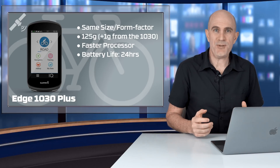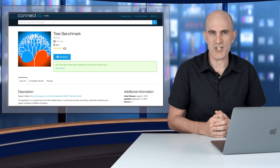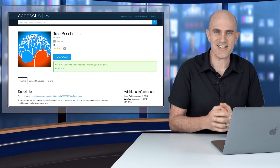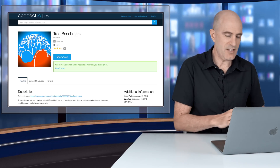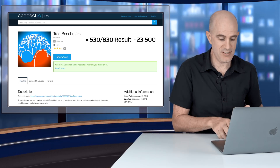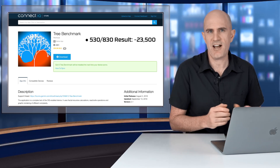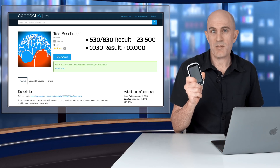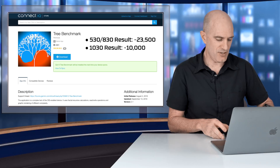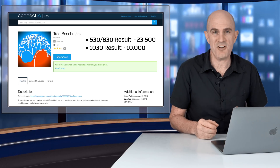To put the new processing speeds to the test, I loaded up a utility called Tree Benchmark, which runs a few fractal things on the head units and comes back with a number — the higher the number, the better. The processor on the 530 and 830, which is now the same as what's in the 1030 Plus, comes back with around 23 to 23.5 thousand. Running the same test on the old 1030 comes back with around 10,000 — so Garmin's claims of the CPU being twice as fast, if not better — confirmed.